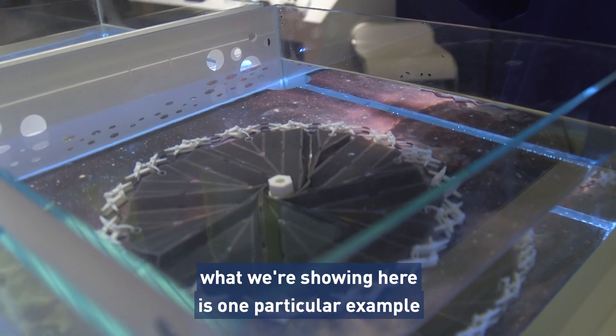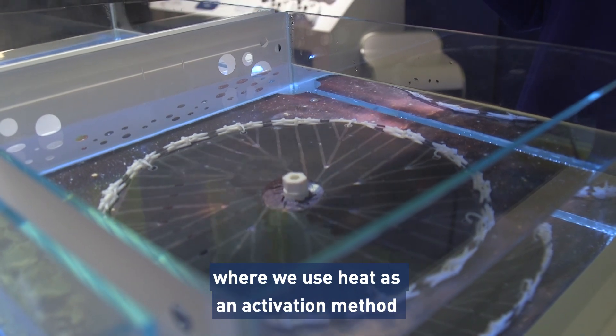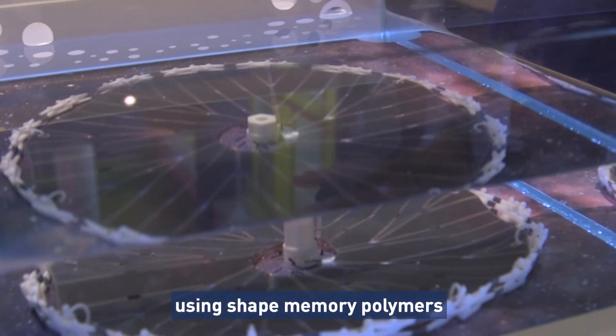What we're showing here is one particular example where we use heat as an actuation method using shape memory polymers.